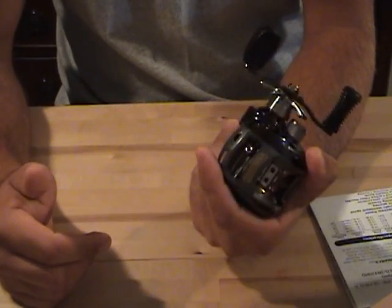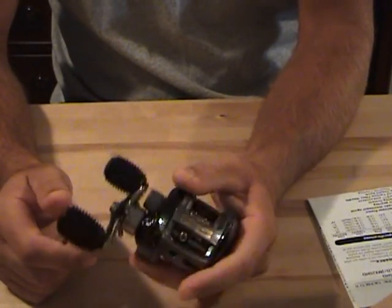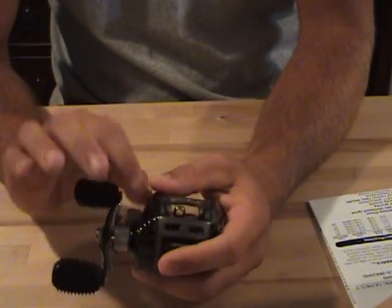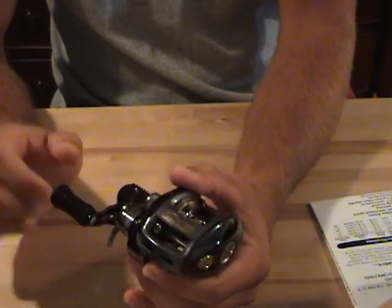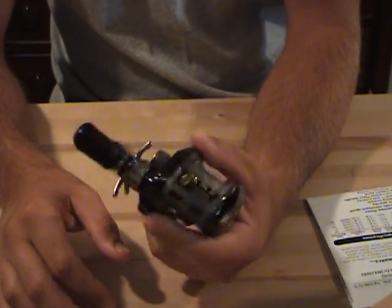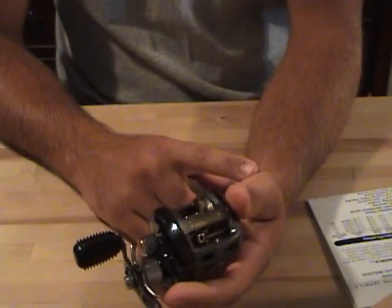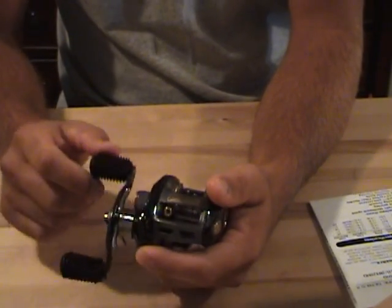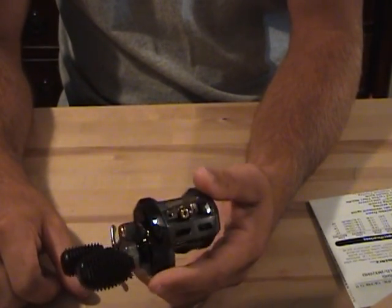It holds up well, no problems with it — it's everything I'm looking for in a reel. With that dual braking, you can fine tune every cast. It's the perfect reel in my opinion. It's also really easy to take apart — similar to the Pro Qualifier except where there are bushings on that reel, this one has bearings. So that's another plus. I'm going to do a video on the rod I'm about to pair with this, and also on how to determine how much backing to put on a reel — I've got some quick tips using gauge blocks. Stay tuned for that, and thanks for watching guys!